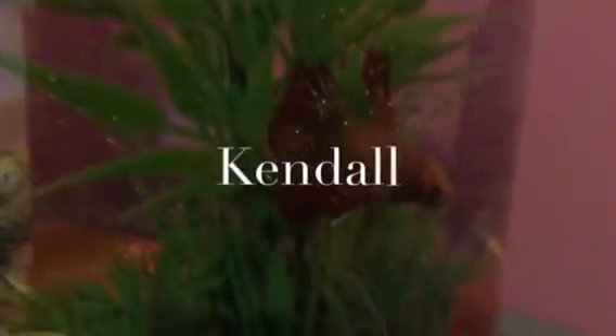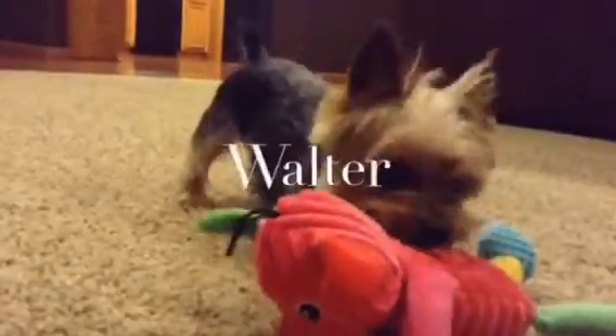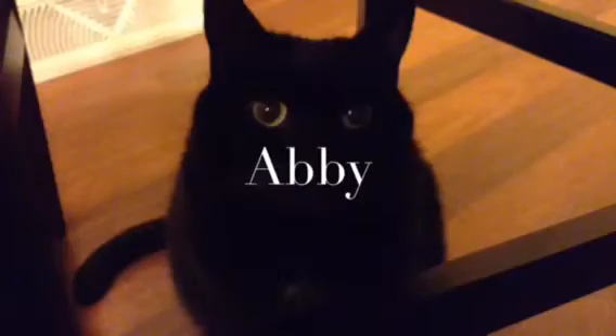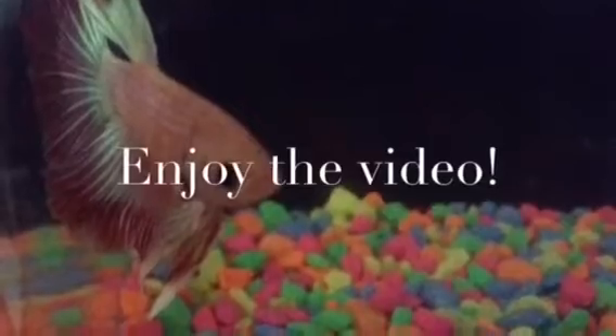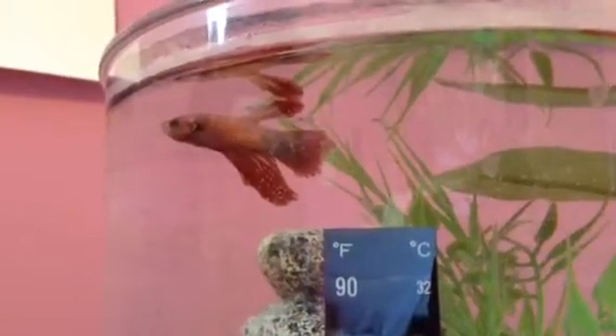Hey guys, it's me, Neon People Frost. Hello everyone, it's me, and for today's video,